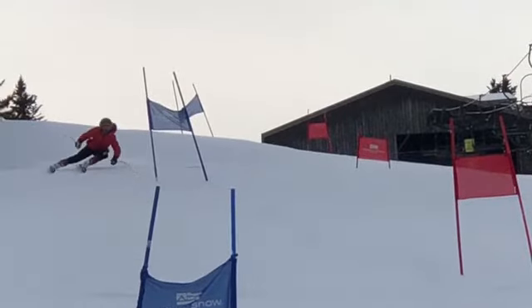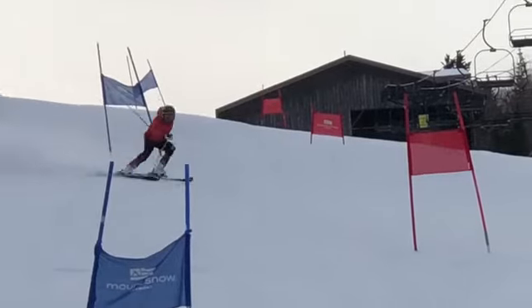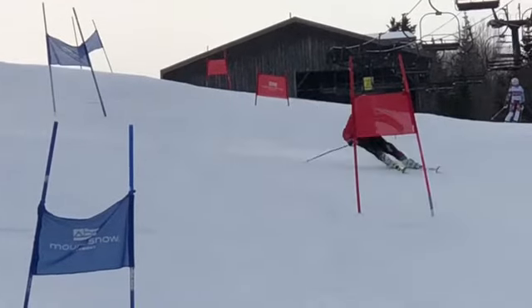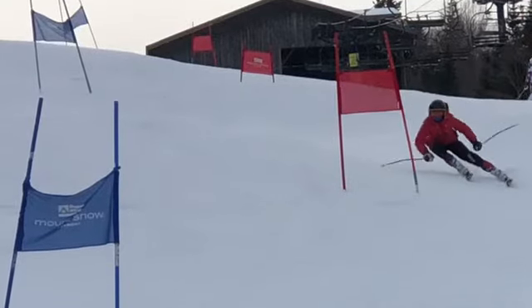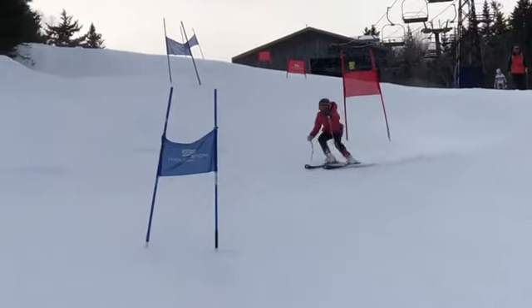Right there, you lost the downhill ski on your inside ski. Then outside ski to outside ski — nice angles there, bringing shape back. Beautiful job there.